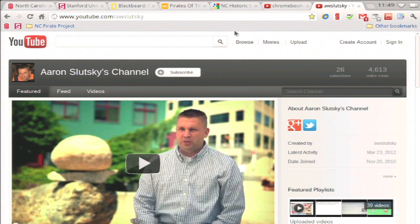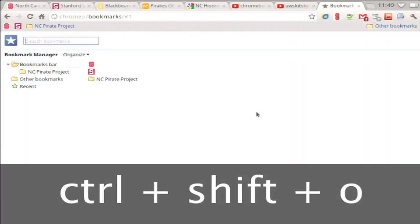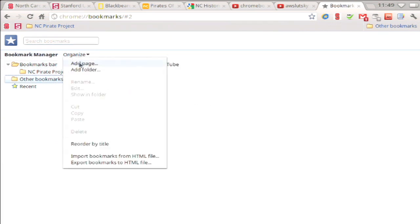For better controls and organization, click the wrench, go to bookmarks and bookmark manager, or use Control+Shift+O. Here I can add new folders — click organize and add folder.